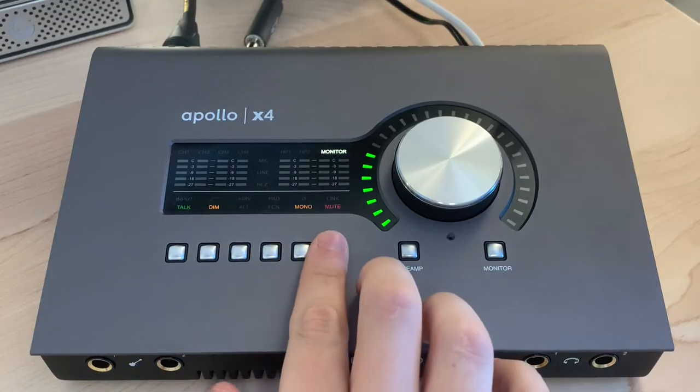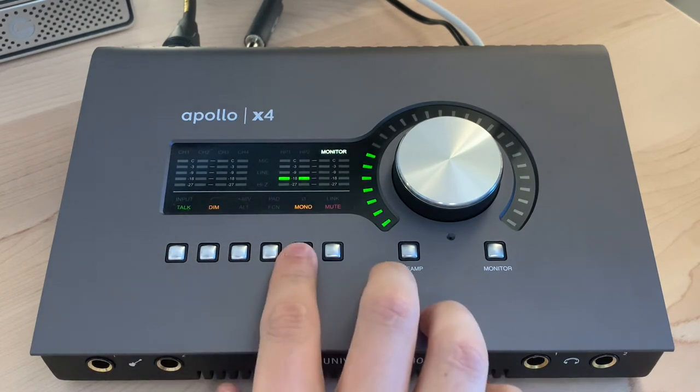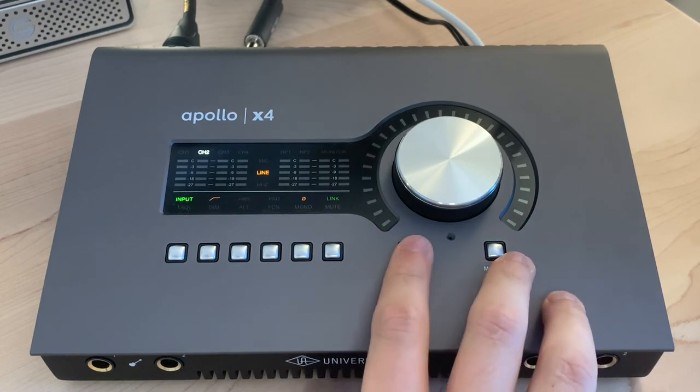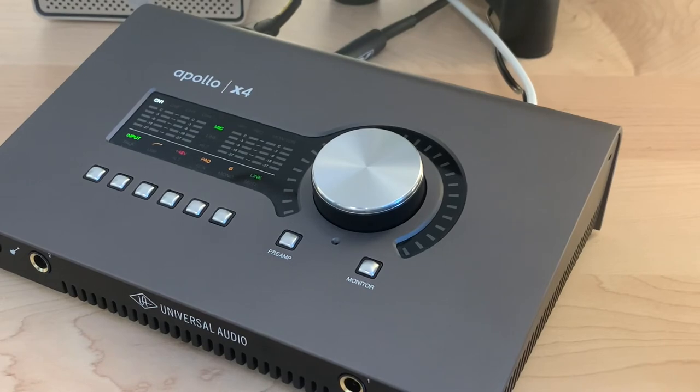The fifth reason I love it — also kind of underrated, like the two headphone jacks — is the workflow. I love how you can mute your monitors with a single button, use a built-in talkback mic, test your mix in mono, and access almost everything from the device's controls. It's very well integrated into their Console software, which is super easy to use and has a ton of features that make recording a breeze. And as I mentioned, being able to save presets is a killer workflow feature.